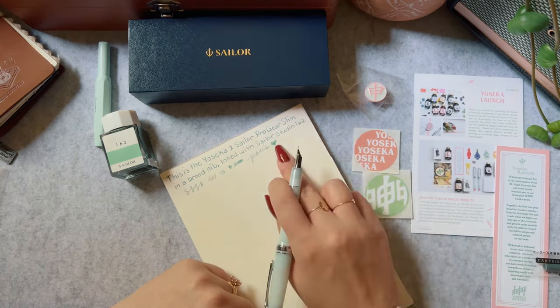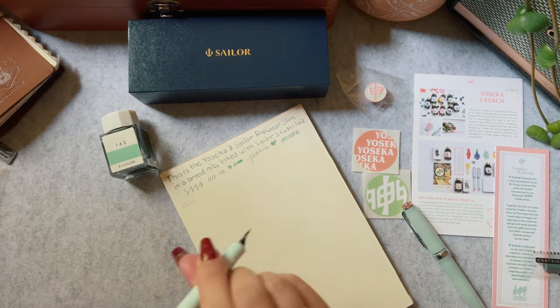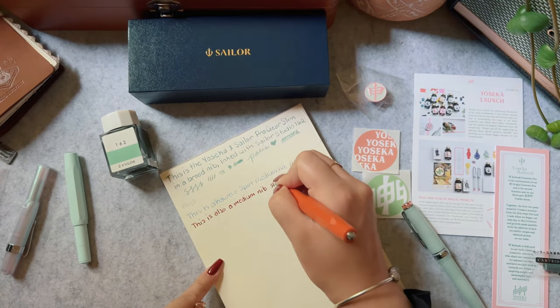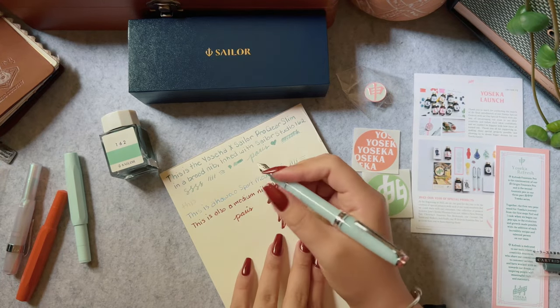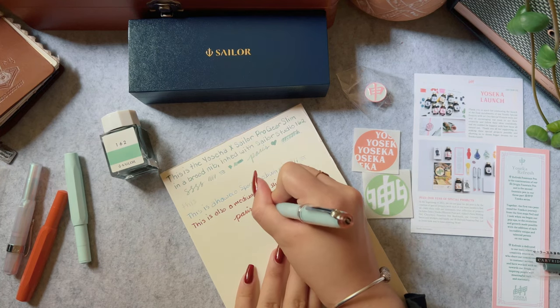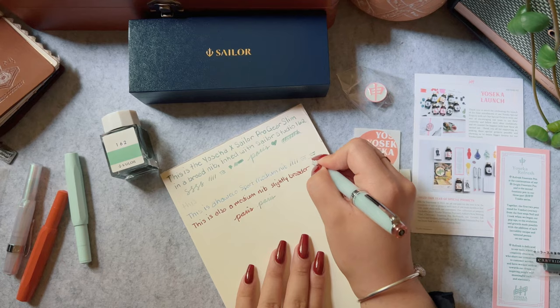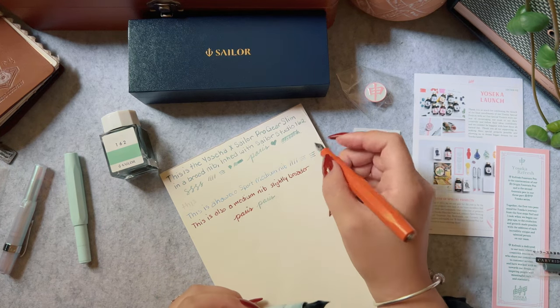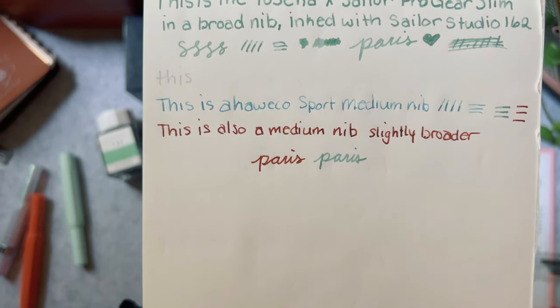Since Japanese broads are supposed to be comparable to western medium nibs, I'm going to compare this to two different Kaweco Sport medium nibs. Kaweco nibs vary a lot — some of my mediums are on the finer side, others are almost a broad. My Iridescent Pearl has a finer nib and my fox one has a slightly broader nib. It's true what they say: Japanese pens are very comparable to a medium nib, though the feed is super juicy right now so it'll likely appear thinner once the excess ink is used up. With my slightly broader medium nib, it's pretty much the same width.